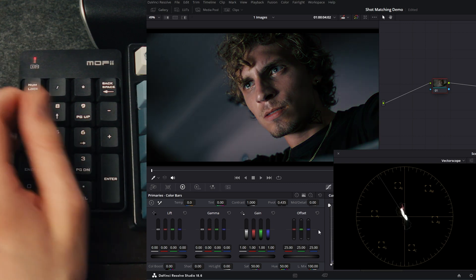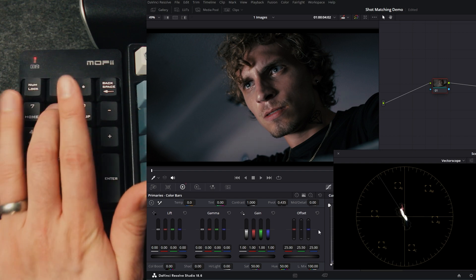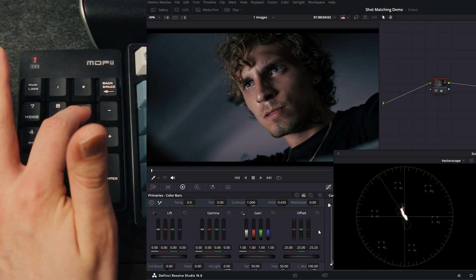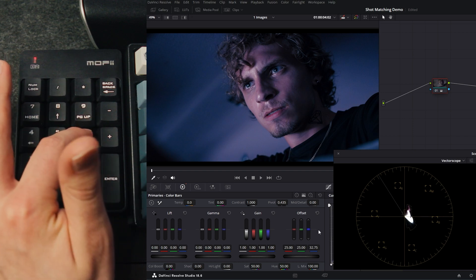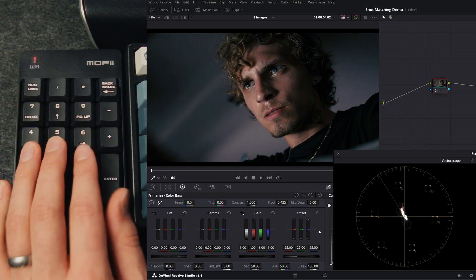In that opening example, because I knew eight was green, all I did was tap eight three times — one, two, three, boom — and we're balanced out. Nine and six are blue, so holding that down shows you what that looks like. And those are the basic functions you need to know.